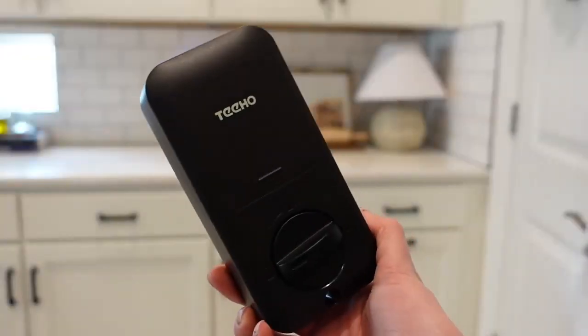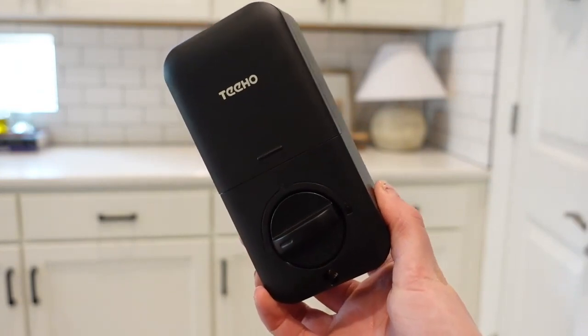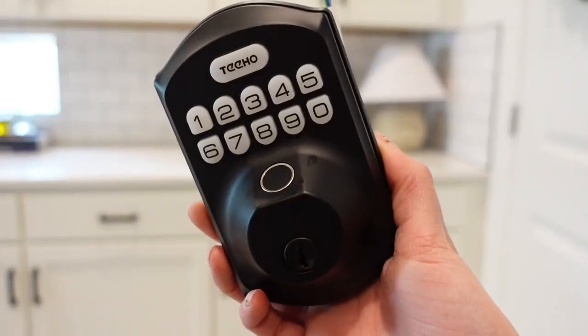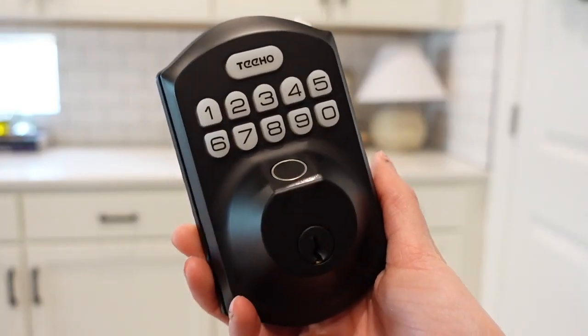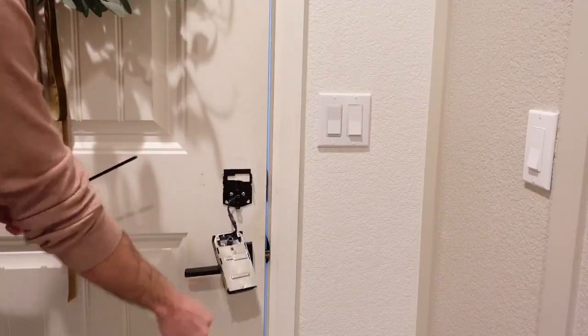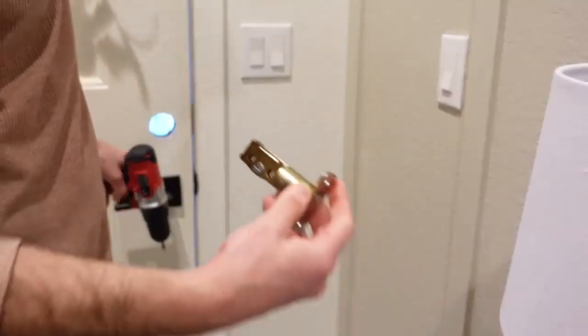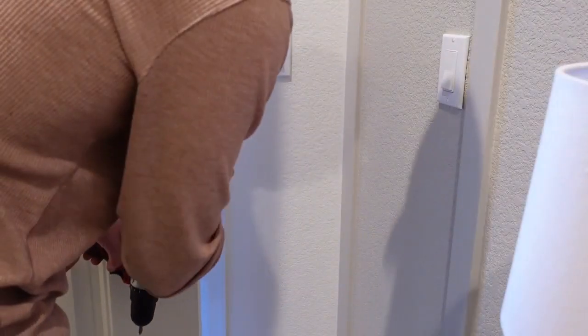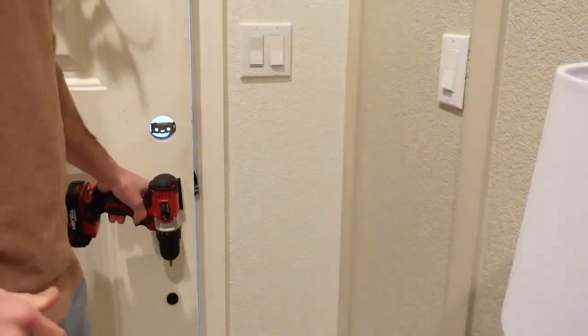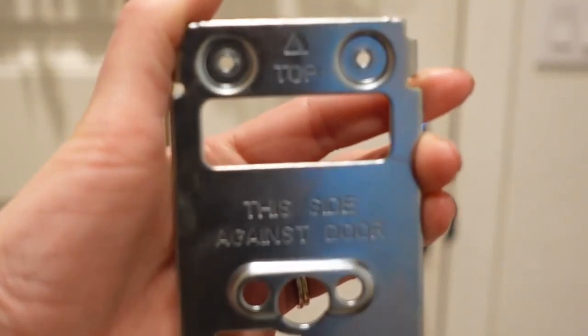I wanted to take a quick break to share with you our new Tiho keypad and fingerprint door lock. We just installed this on our front door and we couldn't be happier with it. We really love having a keypad door lock on our front door — it makes things very convenient, and the installation was really easy. We completed this in about 10 minutes, which was fantastic. My husband had no issues installing it.